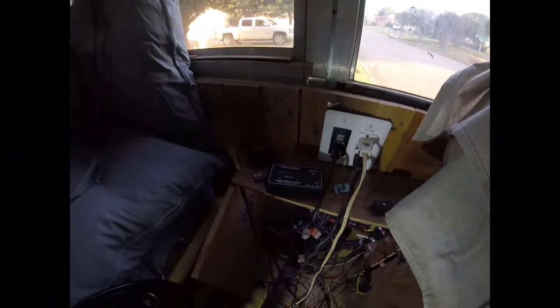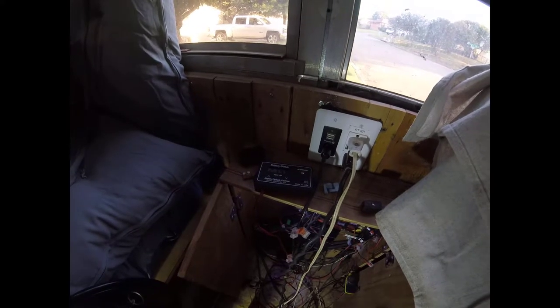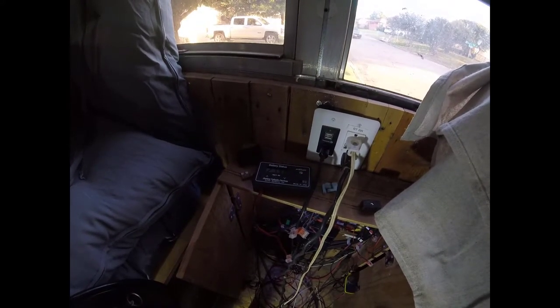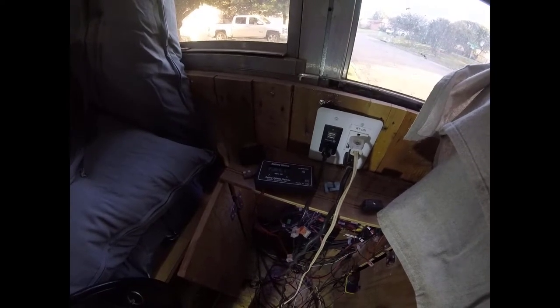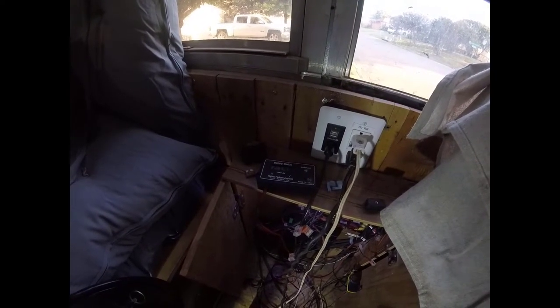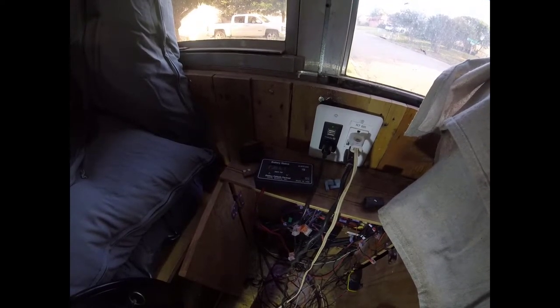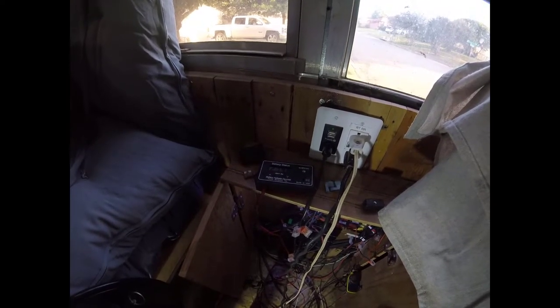That's actually a buffer — I can go down to 24.6 volts before it starts harming the batteries. I'd really only use that test scenario if I wanted to see how long my air conditioner could run purely on batteries with no solar power.